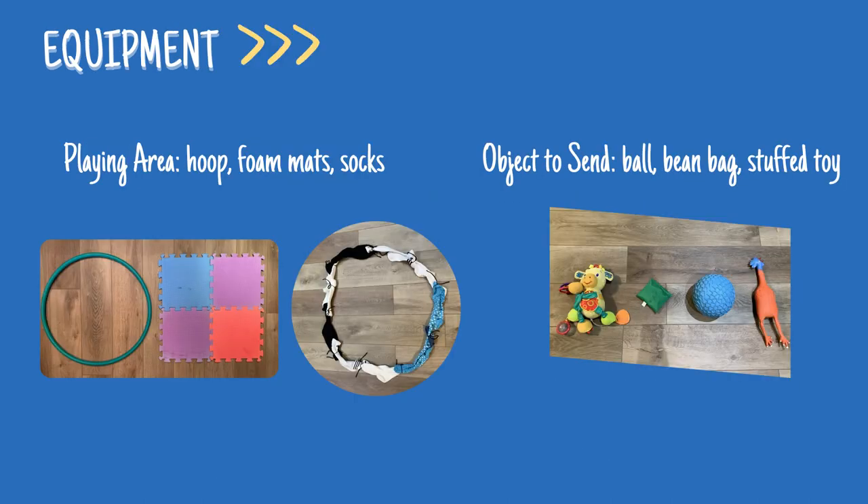For the equipment in this game, you will need to create a playing area for each learner. You can use a hoop, foam mats, or even use some chalk to draw a circle on the tarmac. If you don't have a hoop, you can create the playing area by using a jump rope shaped into a circle or attaching a bunch of socks. You will also need an object to send and receive, such as a ball, bean bag, or a stuffed toy.